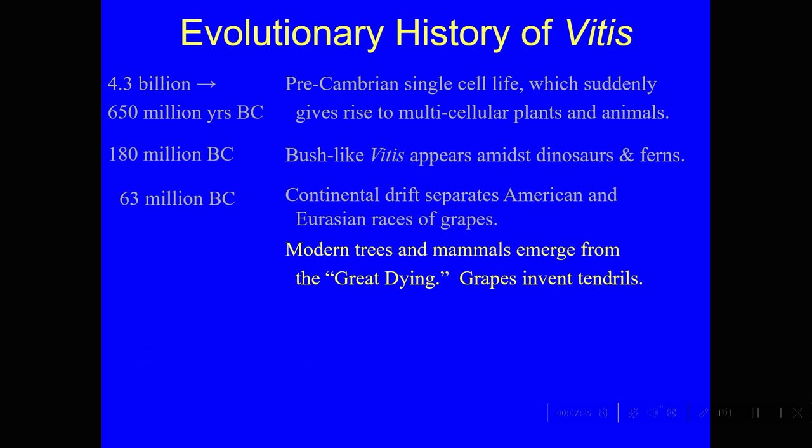What came to dominate was the flowering plants and modern trees — mammals took over from the reptiles. In a very short time, the Earth became forested, with tall trees all around. It took maybe a million years to get those forests established all over the world.